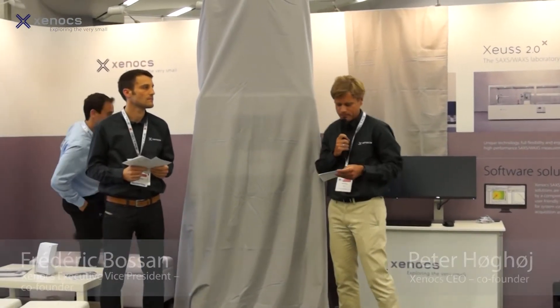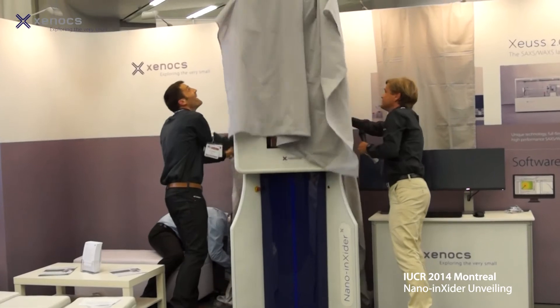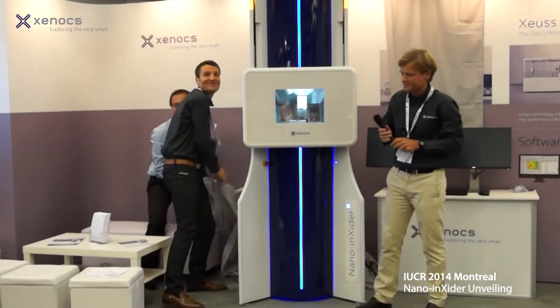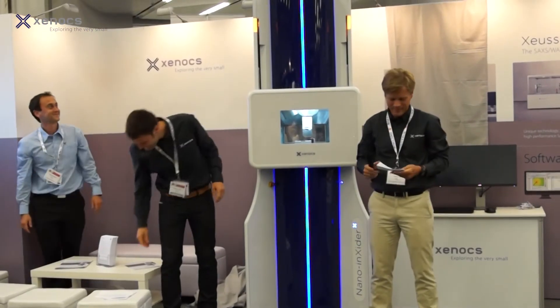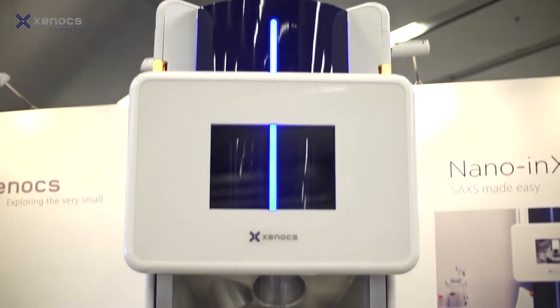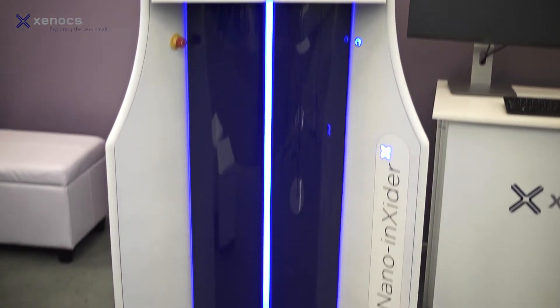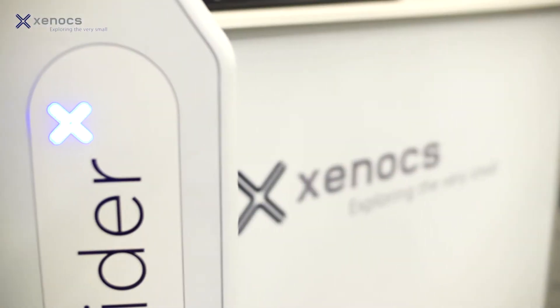Welcome to SACS Made Easy. Welcome to the Nano Insider. People have been thrilled with the new design. They're drawn to the booth because the instrument looks so different and they want to know what it is. Then when they find out that it's a new SACS Wax system, they go, oh, we've been talking about maybe the need for one of these systems. Then they like the size of it. They can see it fitting easily into their labs.